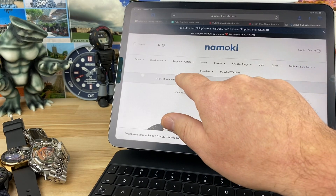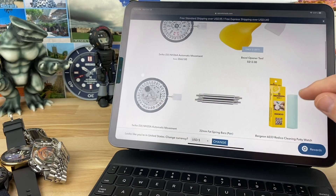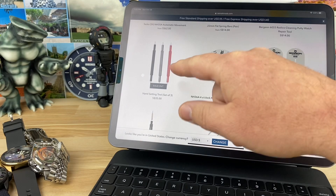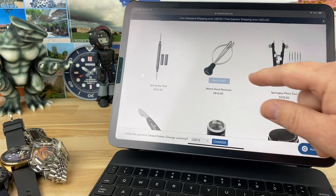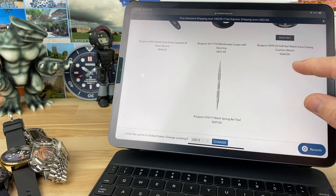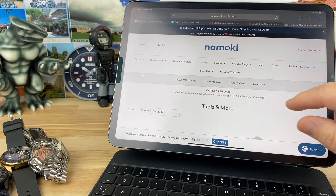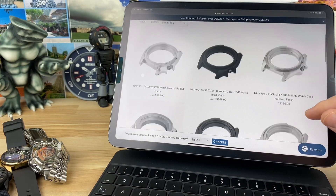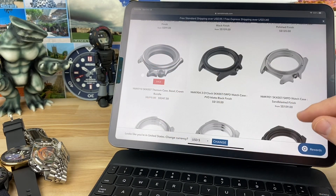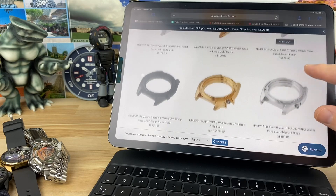They even have tools — let's look at tools and miscellaneous parts. There's the movement, the bezel opener, the NH35, fast spring bars, and Bergeon 6767 — legit, at decent prices. Hand setting tools, protectors, spring bar tools, hand remover, cushion. They also have a few bracelets and different cases — different coatings, polish, satin, three o'clock, four o'clock, titanium. They even have samurai style cases and gold cases.